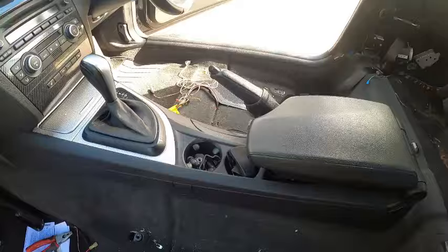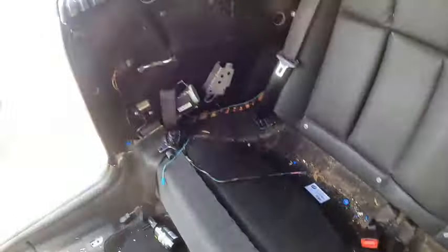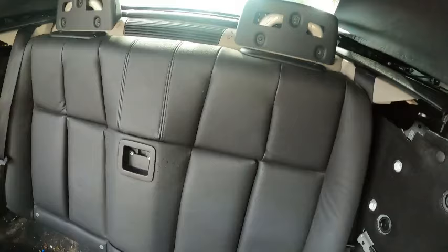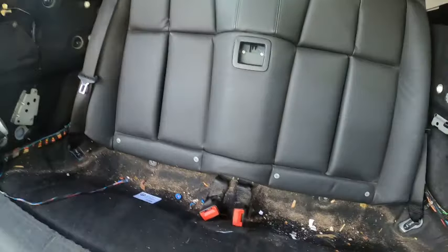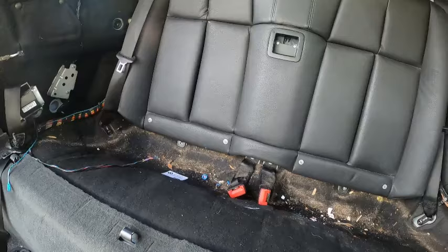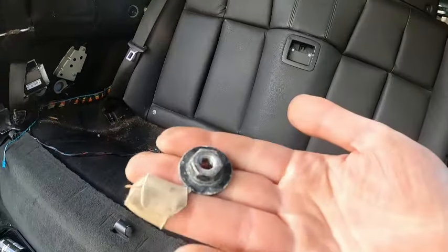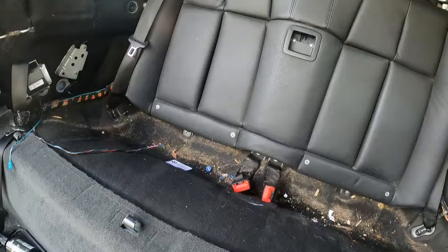Check it out — no front seats! No back seat, no trims. This is the last one I've got and I still need to remove two bolts at the bottom — size 13. Yeah, 13. There it is.